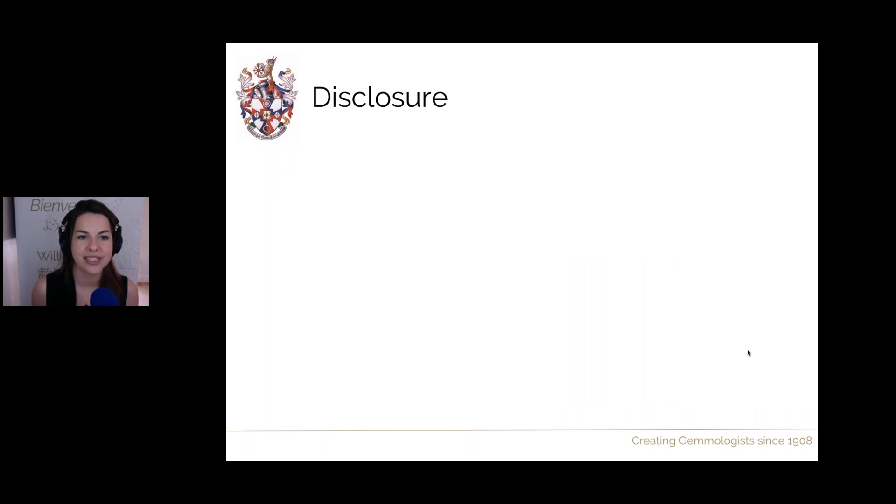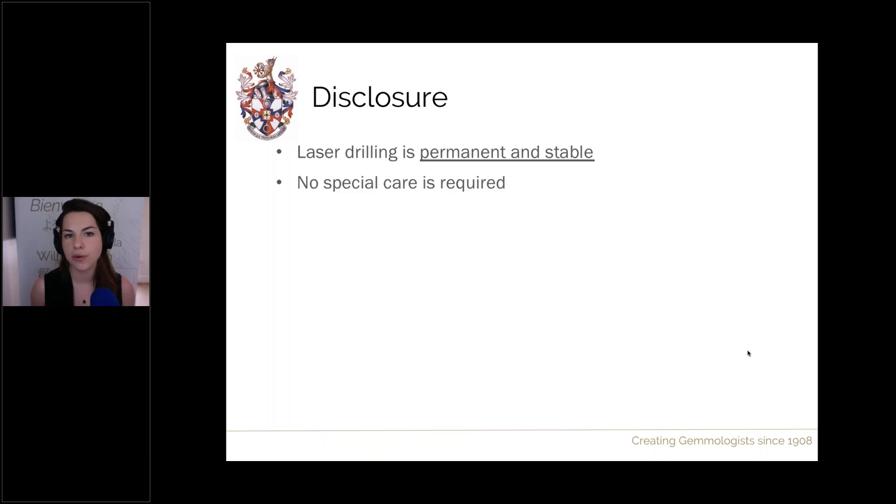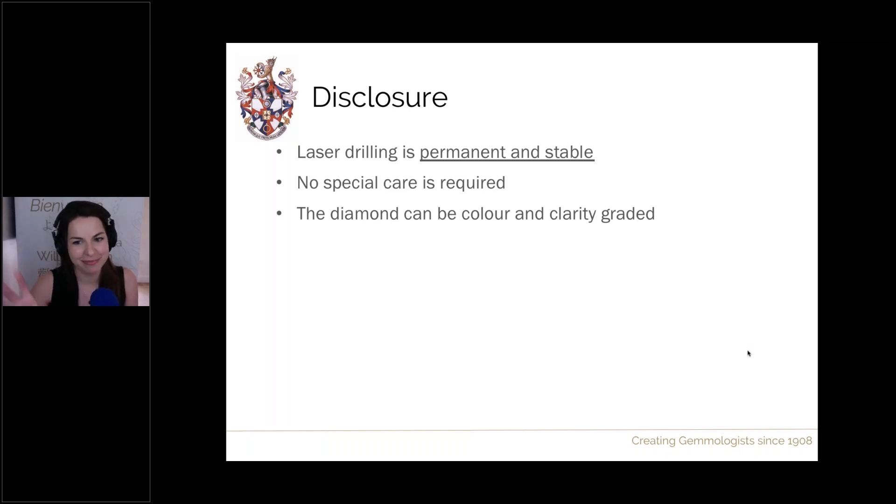Regarding disclosure: for 30 years (1970–2000) this treatment didn't require disclosure. That changed in 2000, driven by a consumer who bought a laser drilled diamond, found out later, and began a campaign to pressure industry associations. Ever since 2000, this is a fully disclosable treatment by law — not just moral code. Laser drilling is permanent and completely stable; it requires no special care instructions and can be colour and clarity graded by labs, since the drill hole is there to stay.